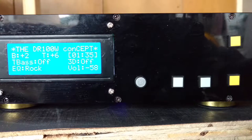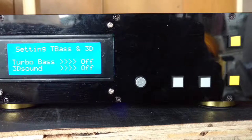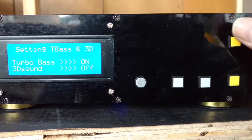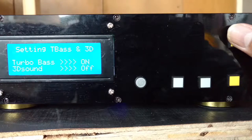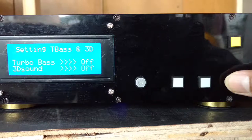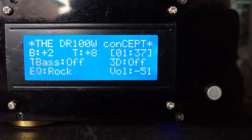If I want to access the turbo bass and the 3D sound, I have to go inside the menu — that is for the settings. Here we have turbo bass on and off, and 3D sound on and off.